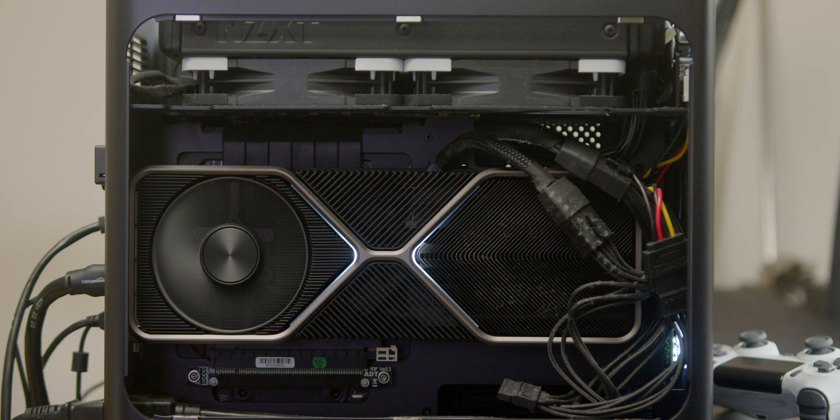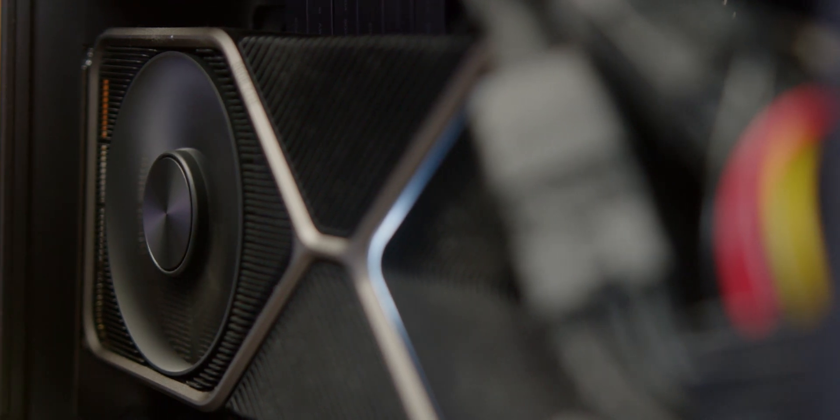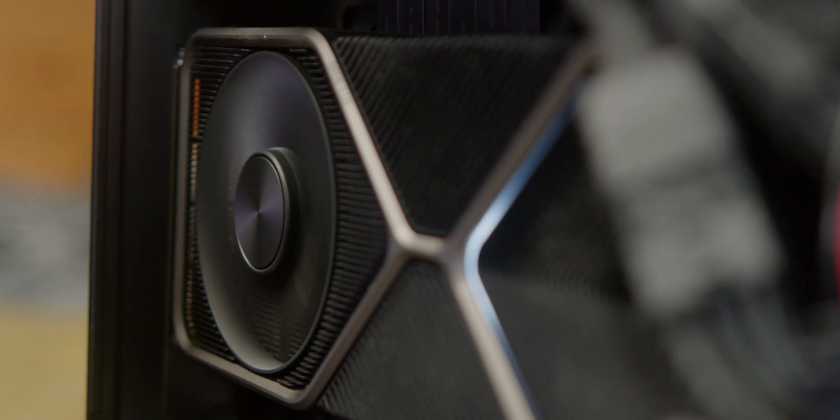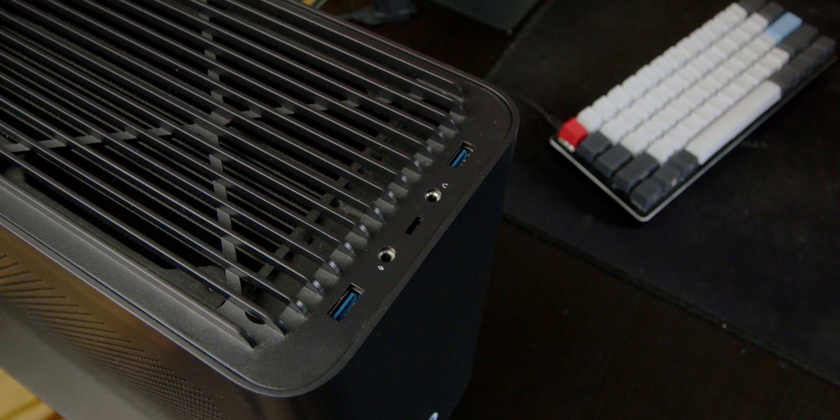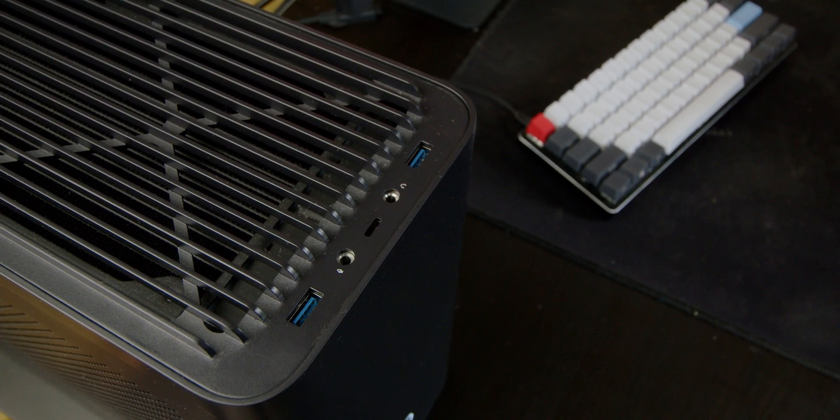The keen-eyed amongst you might notice I have the Founders Edition 3080, which has a fan on both the back and front of the card. This case was not designed for one of those cards — there is basically no room behind the graphics card, so airflow is limited. I've tried to mitigate the thermal issues: I have two Noctua fans pulling air through the bottom of the case and pushing it out of the top, taking air from the graphics card as well. Secondly, I did some undervolting. I'll leave the guides I used — mainly from Optimum Tech and Ali Saeed — in the video description. Using this, I managed to get my GPU down about 10–15°C under max load and about 10°C lower on medium and low load.